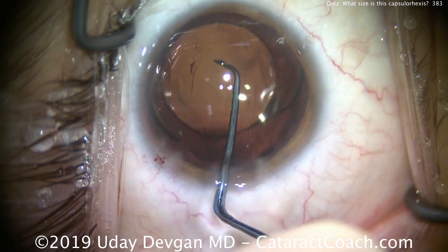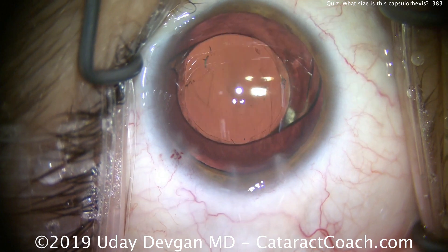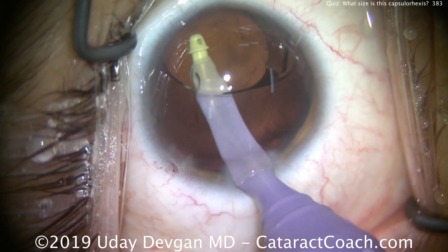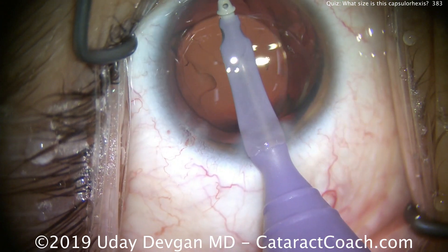This is a very myopic patient. The IOL going into the eye is a power of only 8 diopters, meaning this patient probably had about minus 10 diopters of preoperative myopia — a larger myopic eye.